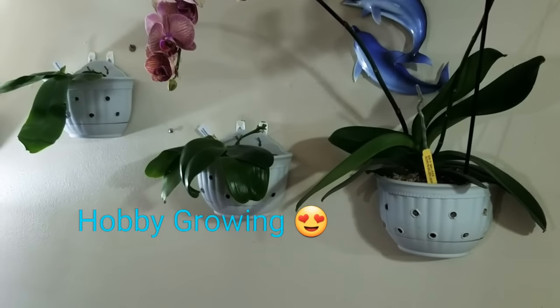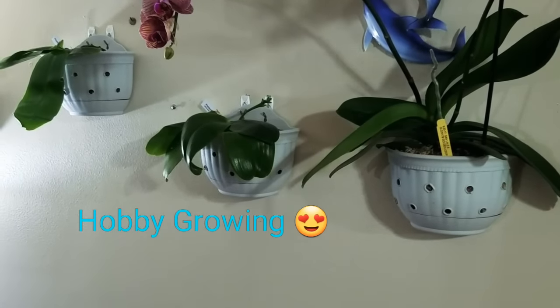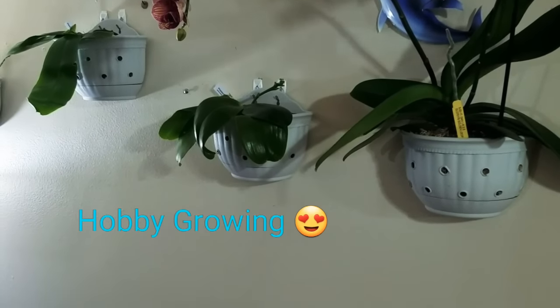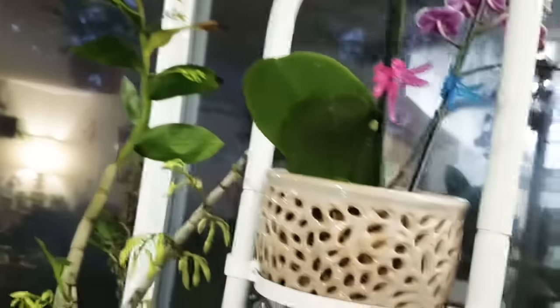I do have my collection of Phalaenopsis novelties hanging on walls, and I will show you that in the future and share tips on how to grow them and how to make them re-bloom. I'm going to give you a quick view of the orchid collection I have inside my house.